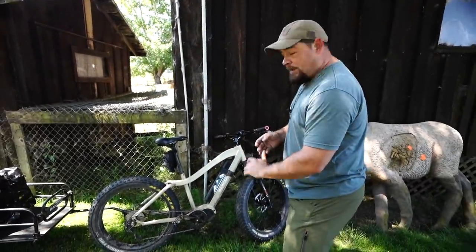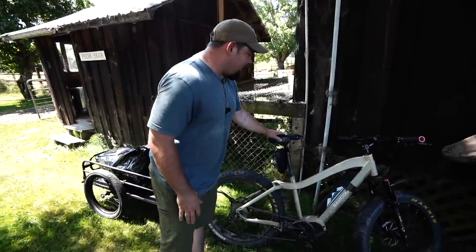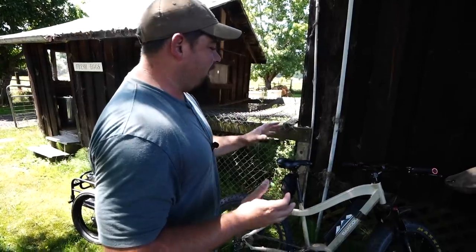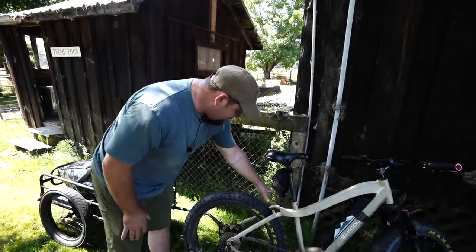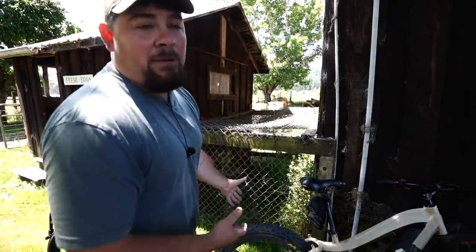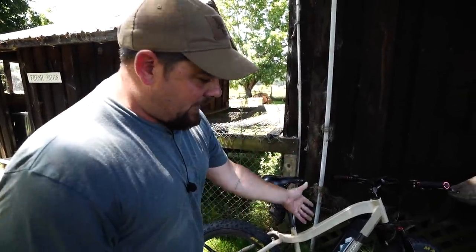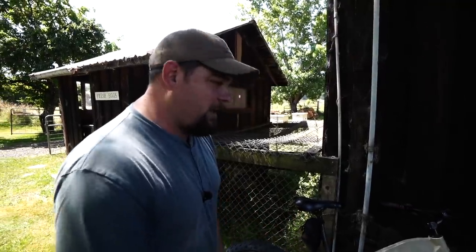These are BackYou bikes - the great people at BackYou sent us these bikes and they are amazing. These are electric bikes; you can program it for 750 or 1000 watts. It's very user-friendly. It's not always pedal assist - you can put this bike in regular mode and ride it just like a regular mountain bike, which is what I've been doing for training to get my legs ready for season.